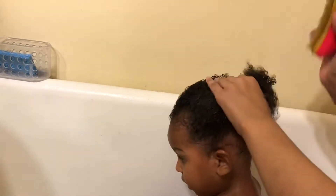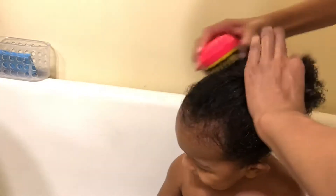Now I'm just going to brush the product into his hair to get it all in there so I don't miss any spots — just working the shampoo and conditioner through.